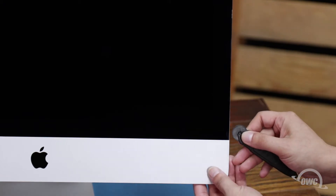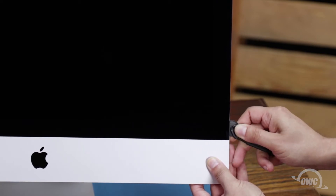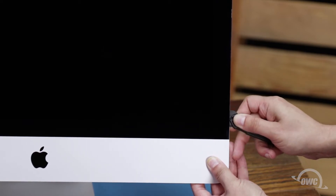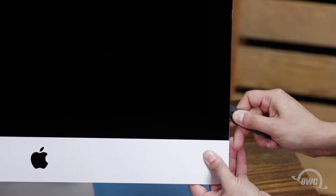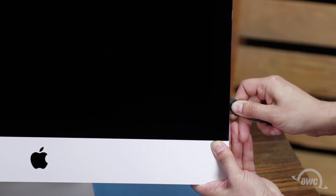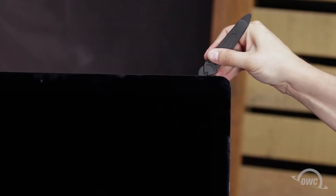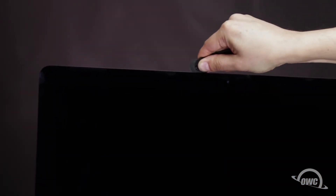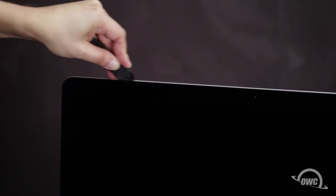Starting on one of the lower corners, insert the screen removal tool between the glass and the chassis. Work along all the edges of the iMac, taking care not to push out on the glass. All we're doing is cutting the tape holding the display on, not prying the glass away. The process may take a little bit, and you may need to go over sections multiple times, so be patient. The corners may be a little tricky — make sure the tool is right up against the chassis to ensure all the tape is cut. When near the camera, you may feel some bumps as the tape is thin here. Continue around the iMac until you reach the other side.